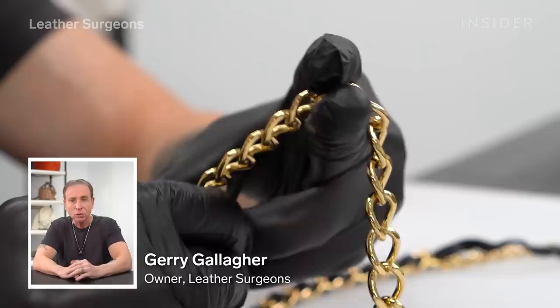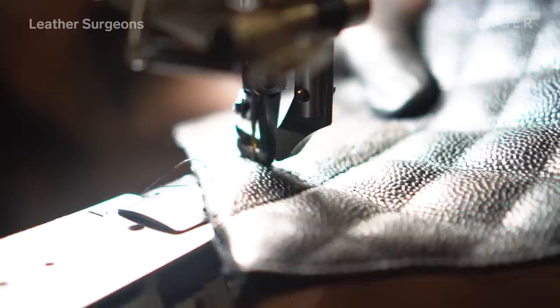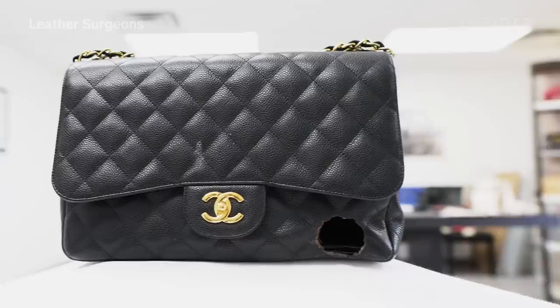My name is Jerry Gallagher, Master Leather Craftsman and founder of Leather Surgeons. Today we have a black caviar Chanel classic flap jumbo bag that's been severely damaged by an incandescent light bulb.